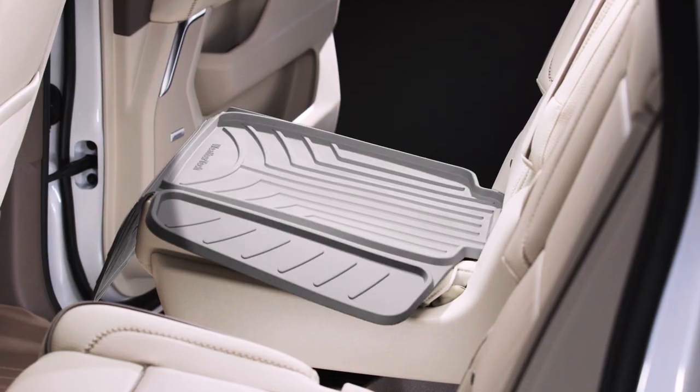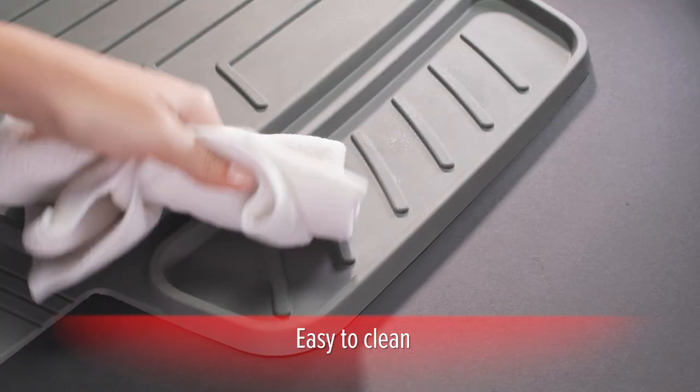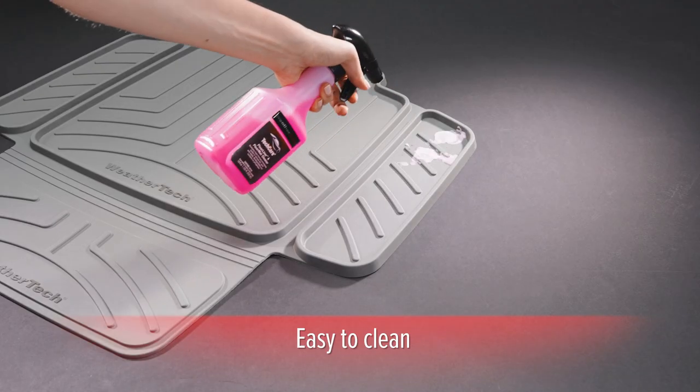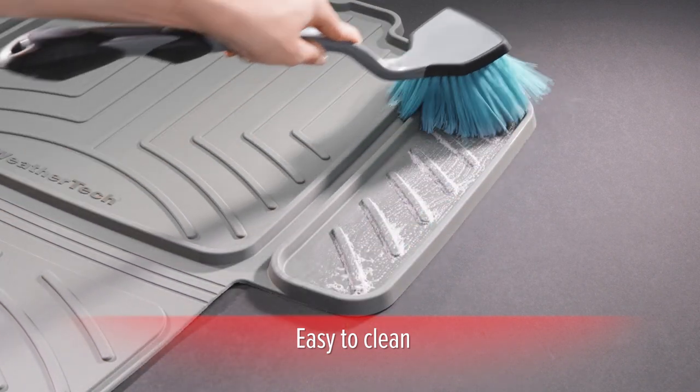Available in black, gray, tan, and cocoa, the Child Car Seat Protector is easy to wipe down or clean using our TechCare floor liner and floor mat cleaner to gently degrease and lift dirt and debris away.